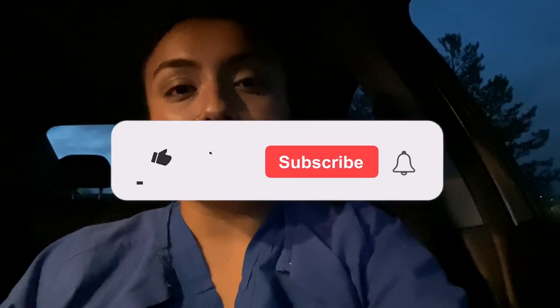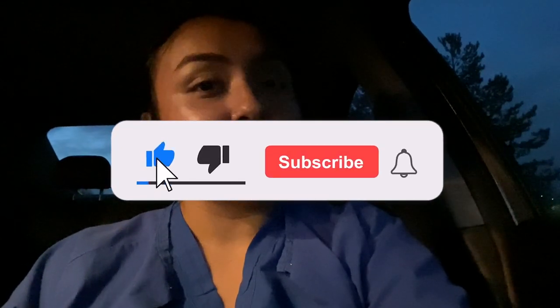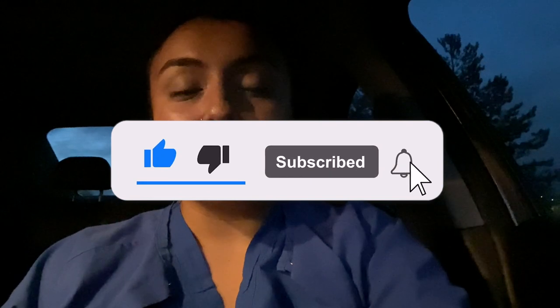Hey guys, what's up, welcome back to my channel! Today I will be taking you guys along with me throughout my day. I hope I have a lot of casting to show you guys because I'm super excited to be making more videos for you guys. Thank you so much if you are already subscribed — if you haven't yet, make sure to do that right now. Let's get straight into the video.